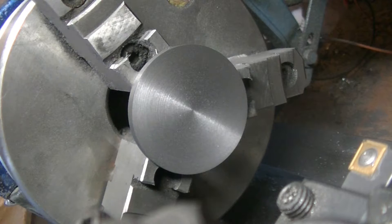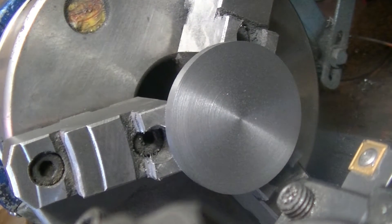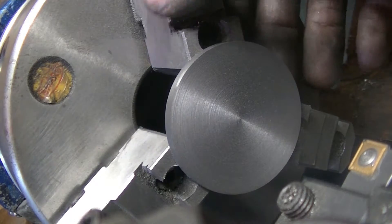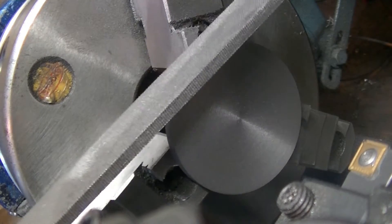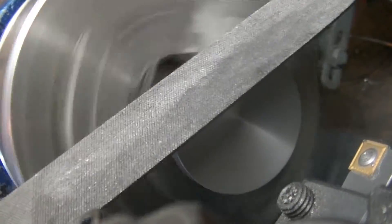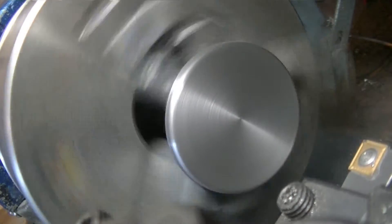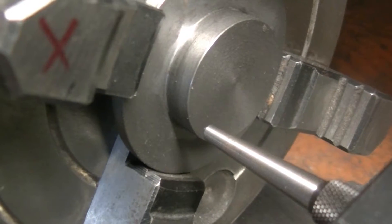Just like the last one, we're going to profile this to be a rounded corner with a file. This is really close to the chuck and it's a dangerous thing to do. You don't want the end of the file sticking out to the side, because one tweak and the jaw hits it and you go flying back. You want the file to be way ahead of the jaw so there's no way you can be shot back.